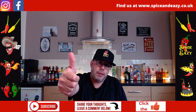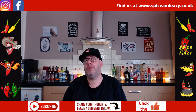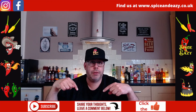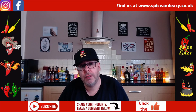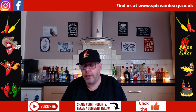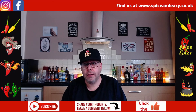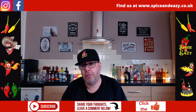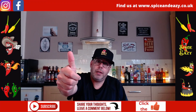Thumbs up if you like this video - it helps the channel. Subscribe if you haven't, it's free, and drop your comments in - it lets us know you're listening. Thanks for watching. I'm going to go eat this because it's not a bin but it's not a win - it's a draw, I suppose. Catch you on the next one.